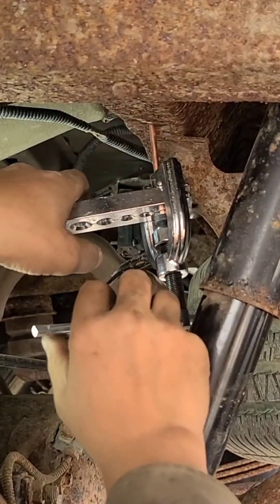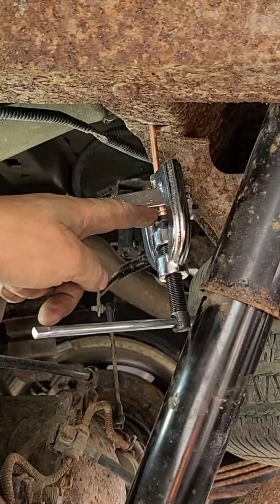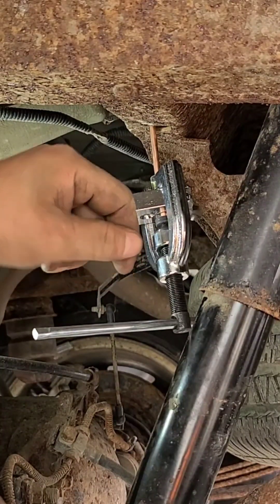There we go. We're just going to tighten till we bottom the die to the clamp, and then we take the die out and do the last part of the forming.